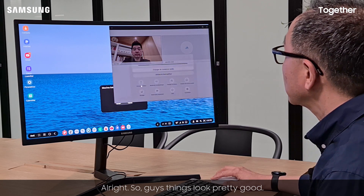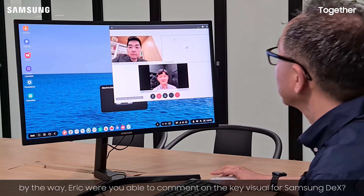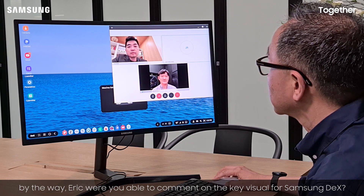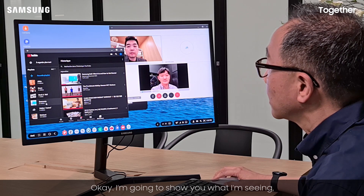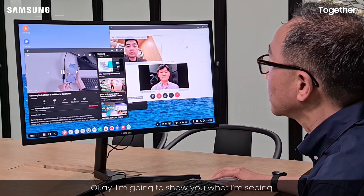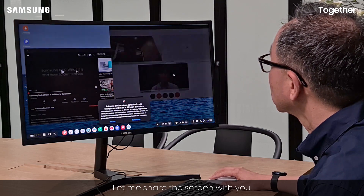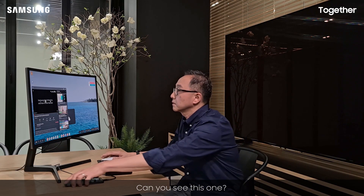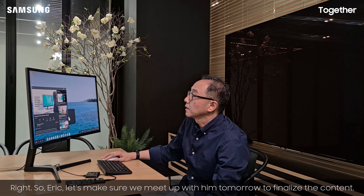All right guys, things look pretty good. By the way Eric, were you able to comment on the key visuals for Samsung DeX? Yeah, I've seen it — I think they're good to go. Okay, I'm going to show you what I'm seeing and make sure that we're looking at the same thing. Let me share the screen with you. Can you see this one? 'Samsung DeX is a platform that extends your Galaxy mobile device into a desktop.' So Eric, let's make sure that we meet up with them tomorrow to finalize the content.